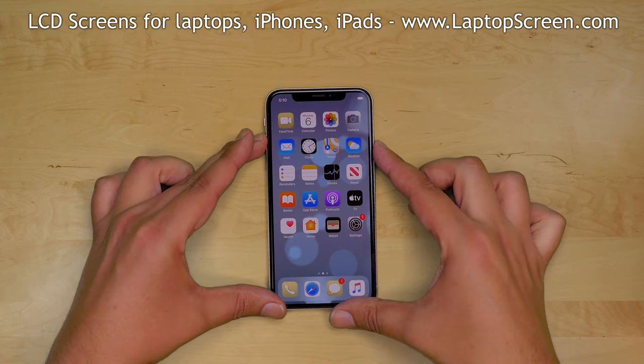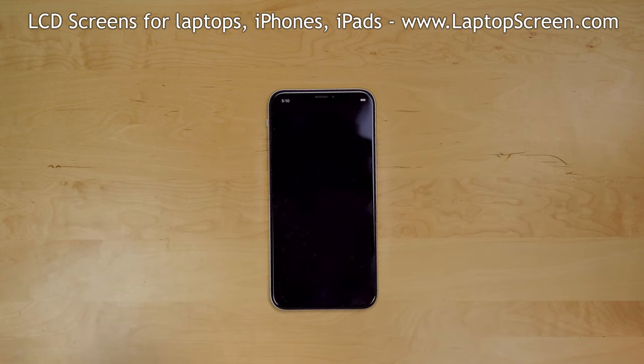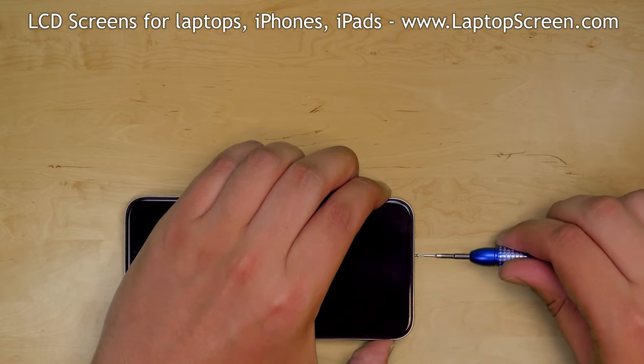Turn the phone off by holding the power and the up volume buttons and confirm the shutdown on screen. Remove the two pentalobe screws at the bottom of the phone.